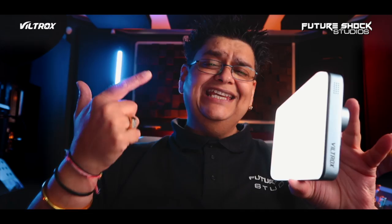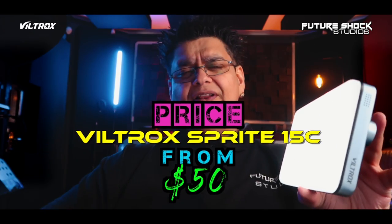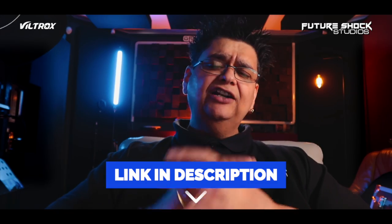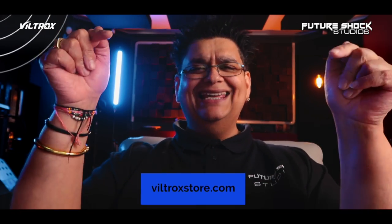If you're interested in buying the Viltrox Sprite 15C, it will set you back around the $50 mark at the time of filming this video. Links will be in the description, and it's also worth visiting their website, ViltroxStore.com, which I'm linking here.